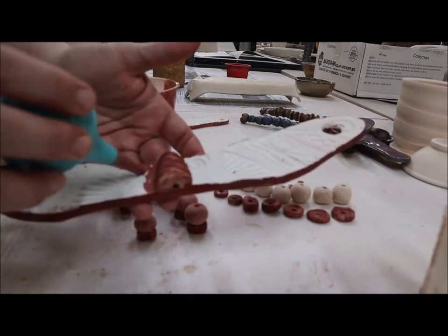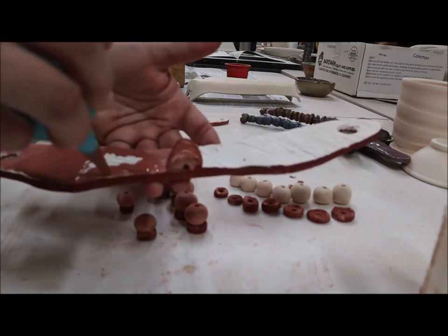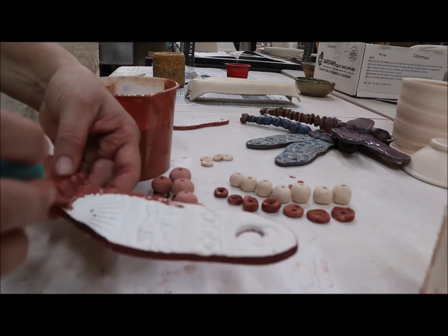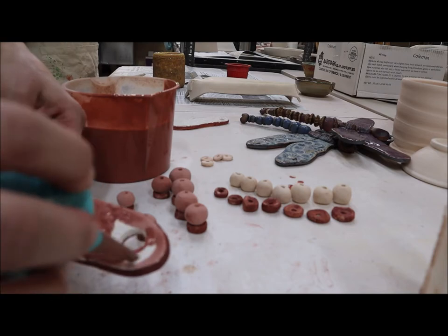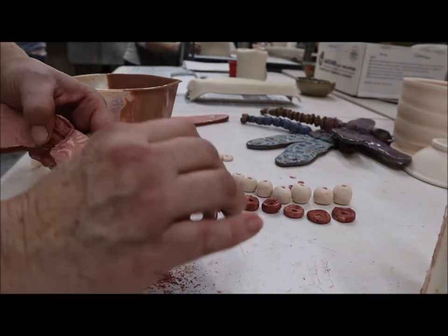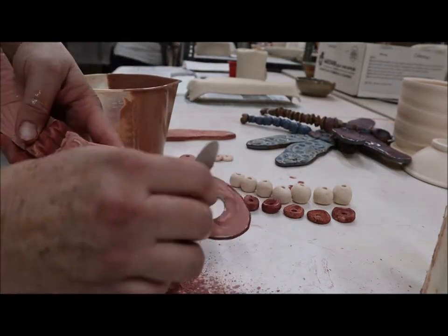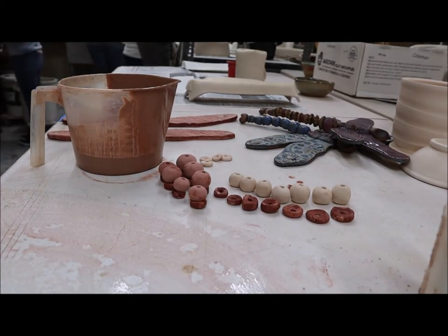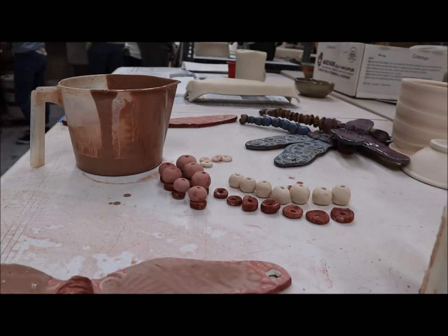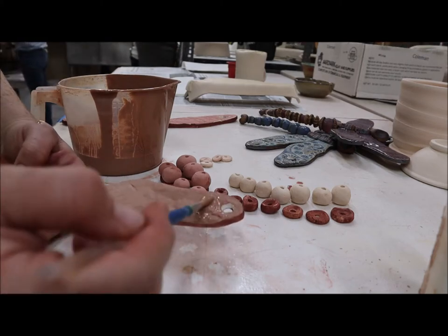I'm taking an ear syringe and applying the main color for the wings, which is going to be Stokes Blue — same as the beads — getting it in every little nook and cranny. I left the stain off from inside the circle, so I'm going to come back and address that. Now I take a thin metal rib and just scrape away so I just see the texture within the wing. I'm going to follow that up by painting on rutile over the top. It's important when you do that step that you wear an N95 mask. Then I get a better brush to finish putting the rutile around the wings.